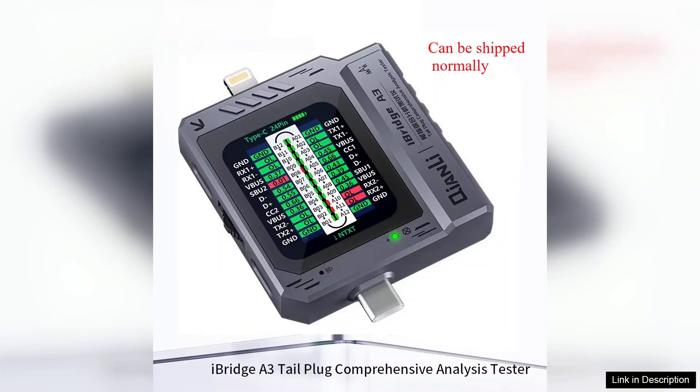The build quality of the iBridge A3 is commendable. It feels sturdy in hand, and the connectors are designed to withstand regular use without showing signs of wear. This durability ensures that it remains a reliable tool over time.